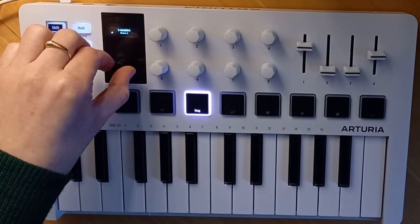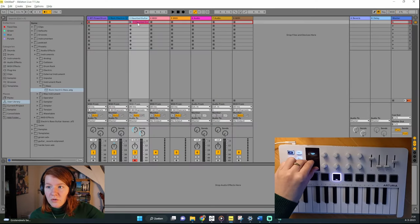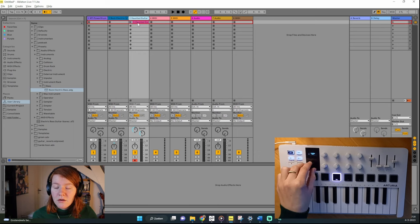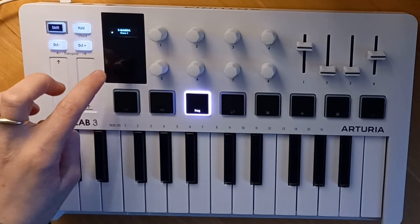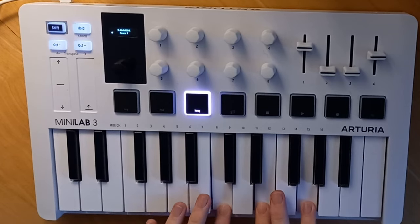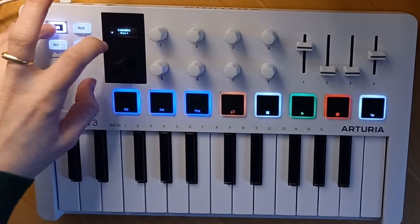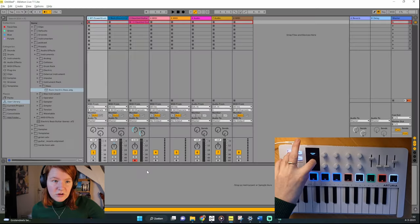This knob, when turned, cycles through clips one through eight of each instrument. I've pre-recorded a short guitar sample — press it once and it starts playing, press it again and it stops. The guitar track is armed, which means pressing the keys plays that instrument, shown by the red icon at the bottom. You can also use this knob to cycle through instruments by pressing Shift and turning it.